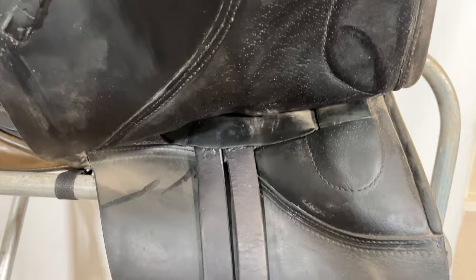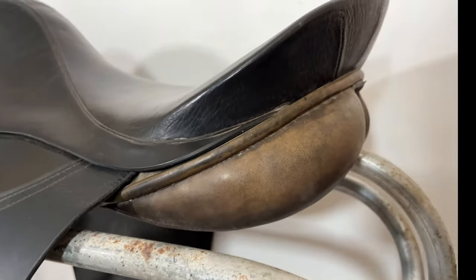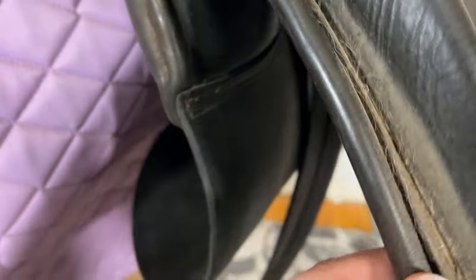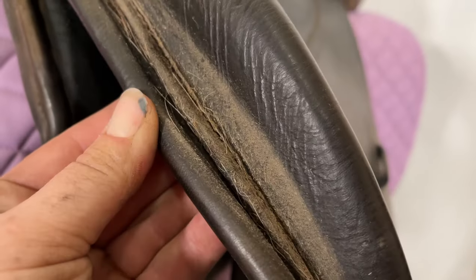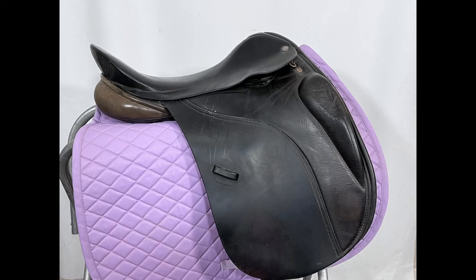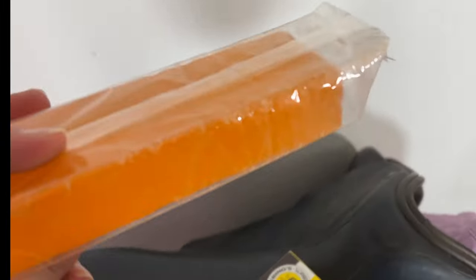It looks like this saddle has been in storage for quite some time and wasn't properly cleaned when it was put away. It didn't look too bad when I bought it, but upon closer inspection there is a ton of sweat, dirt, and horse hair caked in all of the little nooks and crannies. That is going to take a lot of scrubbing to get out. I have high hopes that this saddle is going to look completely different once I'm done with it.